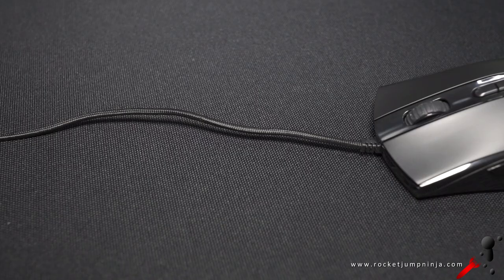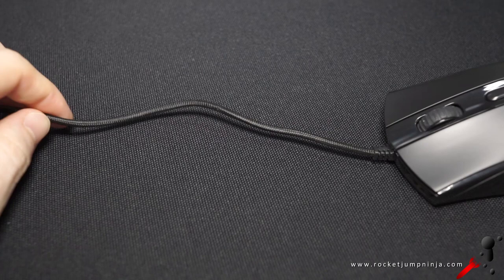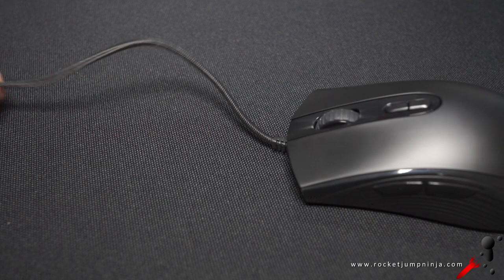These cables HyperX are now using are really good too — you can see how easily it bends. Plus it's braided and smooth. I do the pushback test to show their flexibility a little, but this is affected by the weight too — a heavier mouse is harder to push back, so make sure you listen to my description as well. These cables are some of the best, not quite the best, but still some of the best.